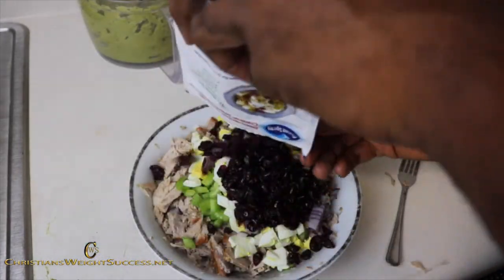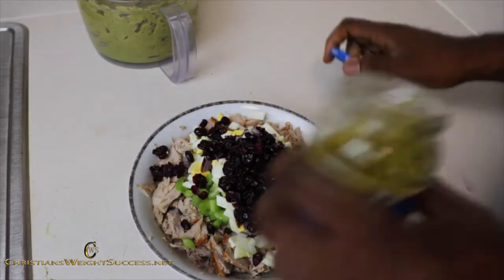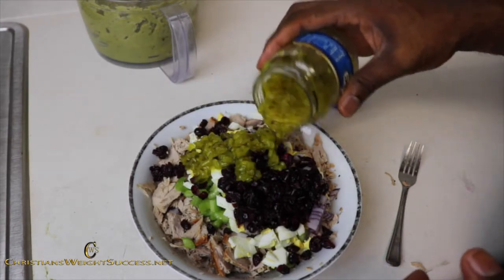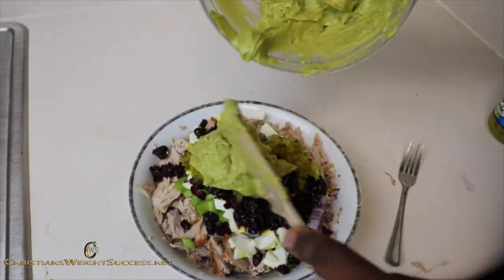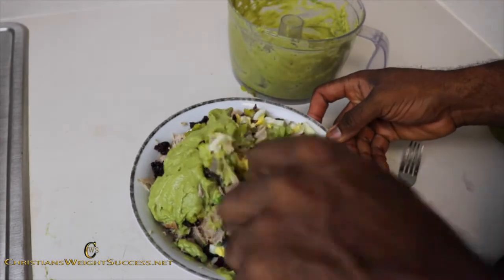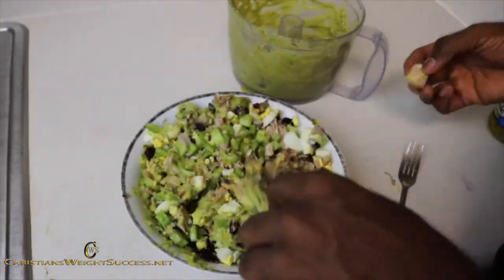And here we go with our craisins — we are going to empty the whole bag in there. And now we have our dill relish, probably about two tablespoons. So now we are going to put the first half of our avocado mayo dressing, set that on top, and mix everything well into the bowl until it is well blended.